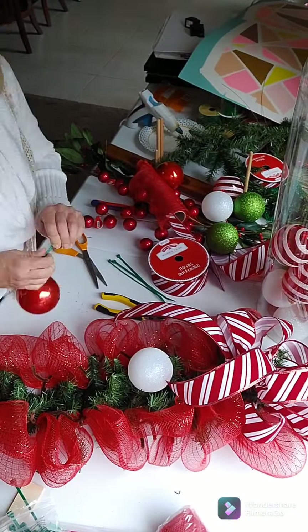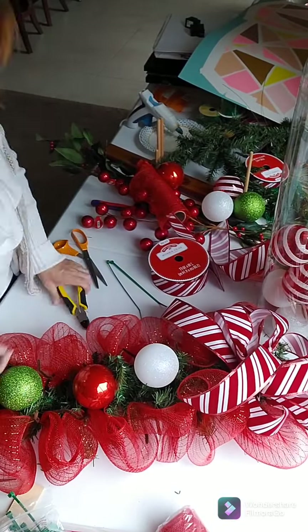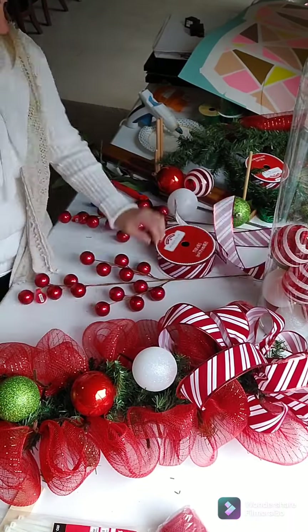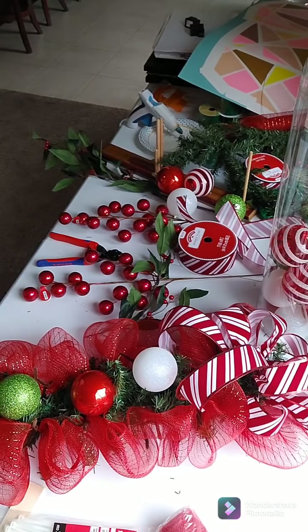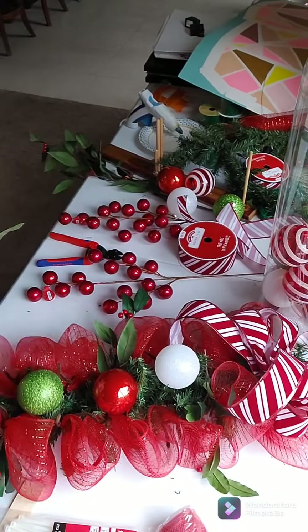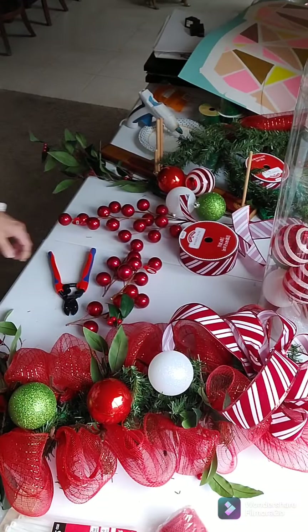Now I'm going to add my ornament balls. I did glue the tops of the ornaments and let them dry, and I'm going to use a zip tie to attach them to the middle of the swag. I'm prepping my supplies and placing them where I want them, then I go back through and zip tie them in place.